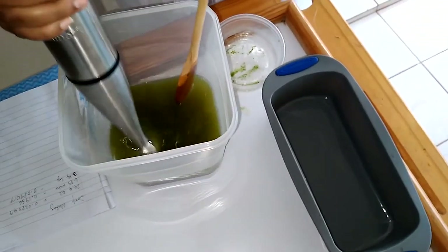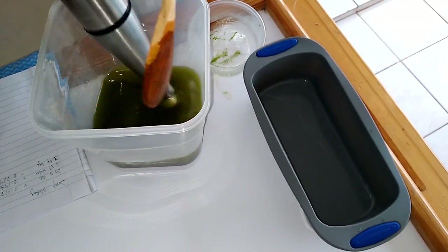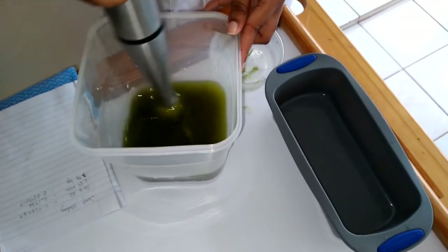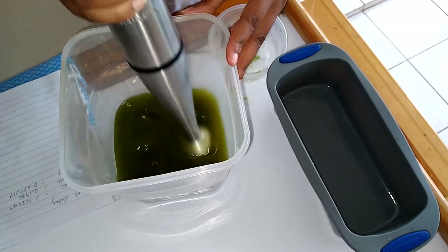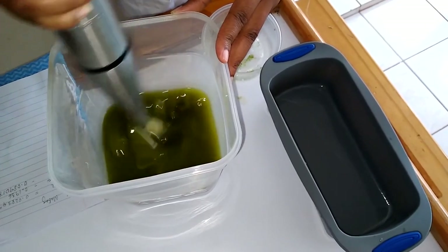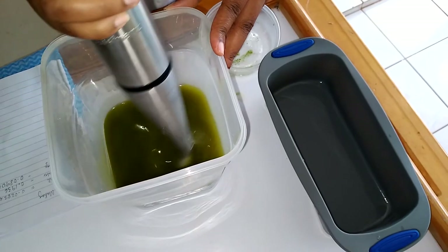I'm going to use my stick blender and stir this until it actually reaches a trace. I'm stirring everything together, ensuring it's all combined. I'll go on low first and then turn up the speed. You need to mix until you see a trace. I'm going to see if I know what that actually is, and if this comes out good, I think my face may love this.